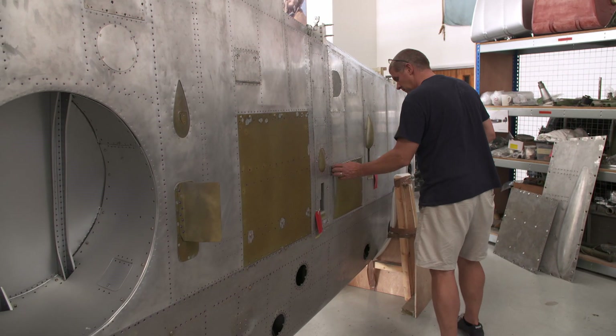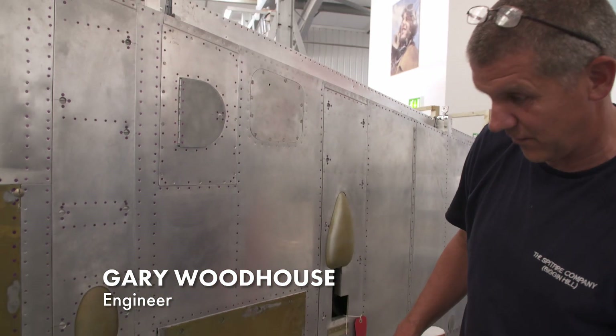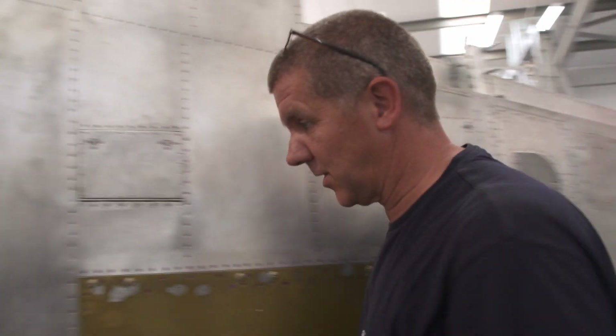Meanwhile, Gary is making final checks on the wing. Anything that isn't secure is either going to fall out of place, fall on the floor, or get caught in fingers. So just make sure everything that is there is secure.